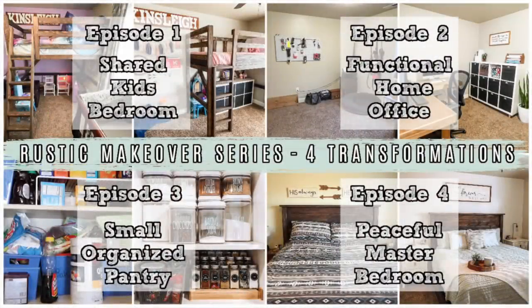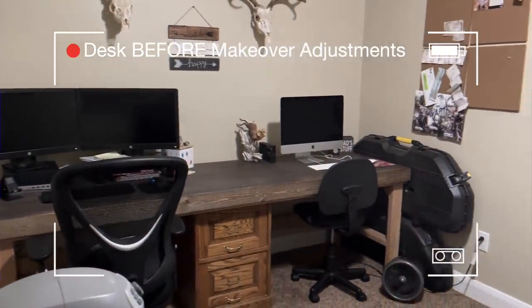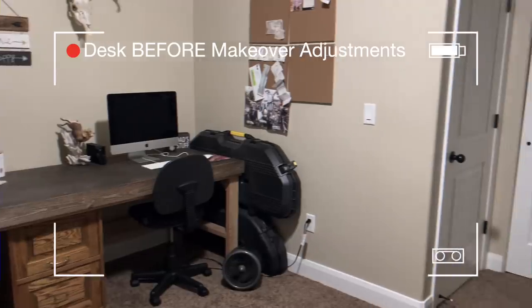Hey guys, welcome back to my channel and welcome to episode number two in my Rustic Makeover series. Today we are down in my friend's home office. We've actually modified this already a little bit. She also has an Etsy business that she works out from home using her Cricut machine, and so we are going to be making her a whole craft table area so she can work from home on both her job and her business.